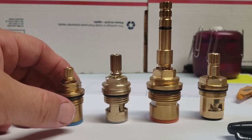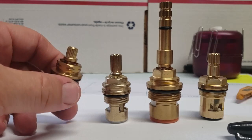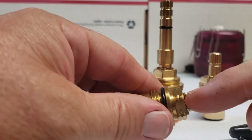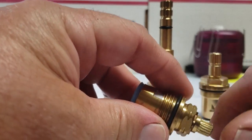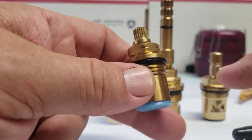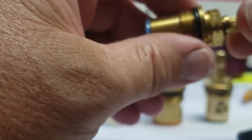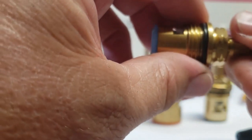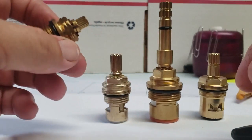The next thing is hot and cold. Most manufacturers have little notches cut out on the top edge — you can see notches on the corners all the way around. That identifies this as a cold stem. A cold stem will close counterclockwise — right now it's open, and to close it you go counterclockwise.